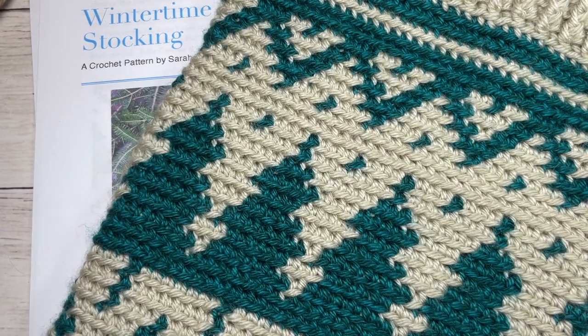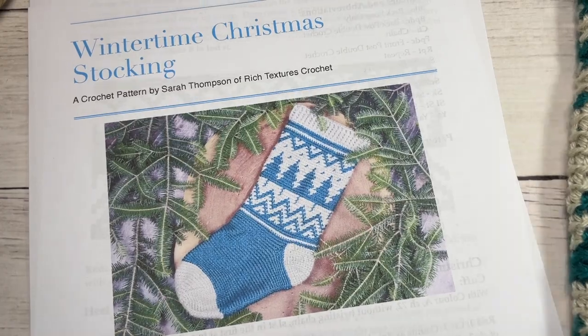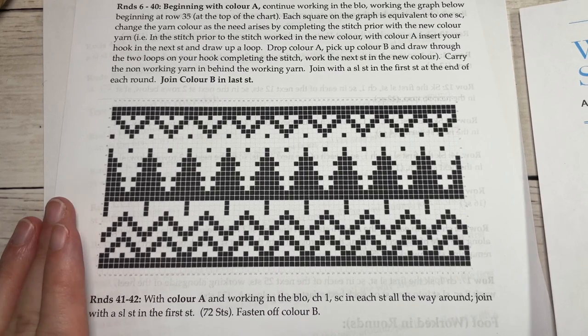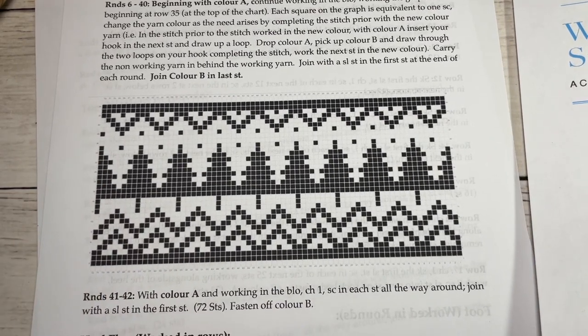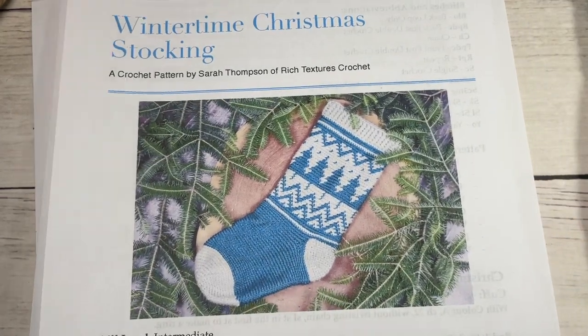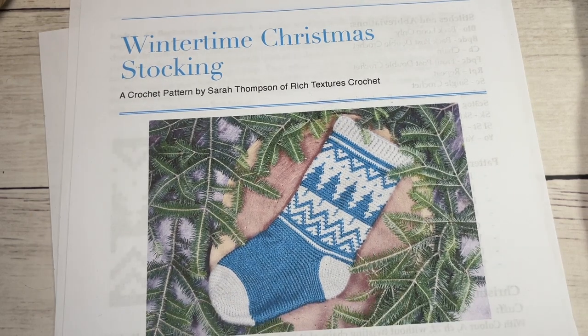You can also find a copy of the free written pattern on my website at richtexturescrochet.com. You're going to want to go and find it, or you can screenshot this view here. Later on you're going to need this color chart in order to work the design. So let's grab our hooks and yarn and get started on the Wintertime Stocking.